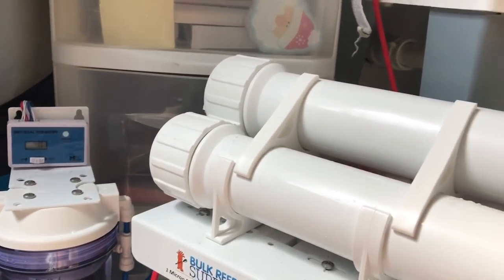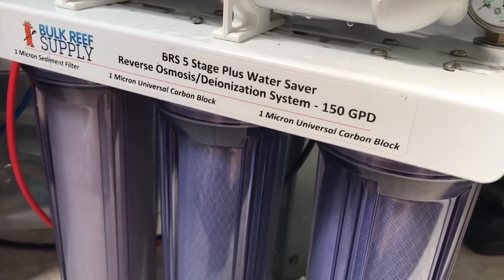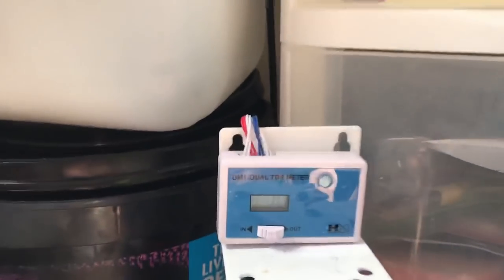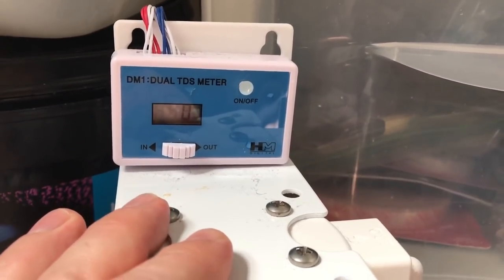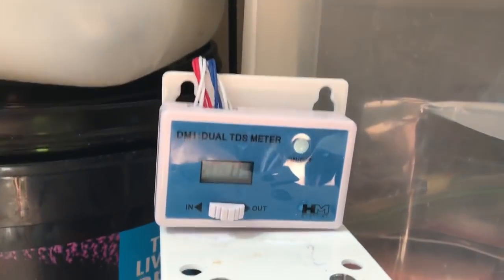I used to just run an RO unit, removing solids and minerals from the water, but that wasn't good enough. I had a massive algae outbreak after a couple of years — it was building up over time. Then I added the DI resin, so now it's a full RODI unit. That's the final stage, and as you can see, it removes everything including all the phosphates from the water.